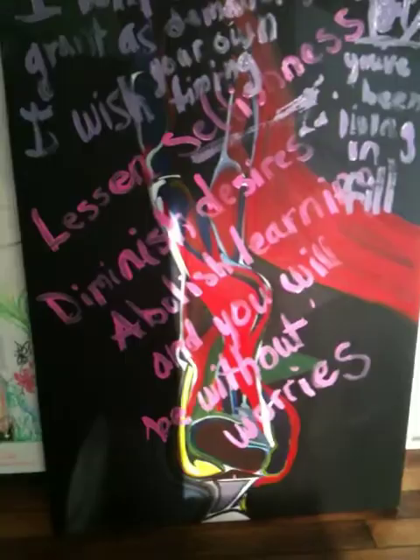But this one was given to me from one of my good friends, so the real painting behind it is hers. And I'm writing all over it, and it will change as I continue.